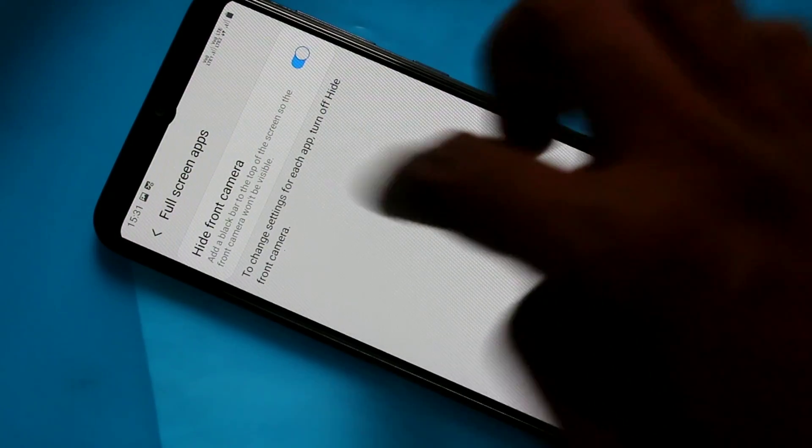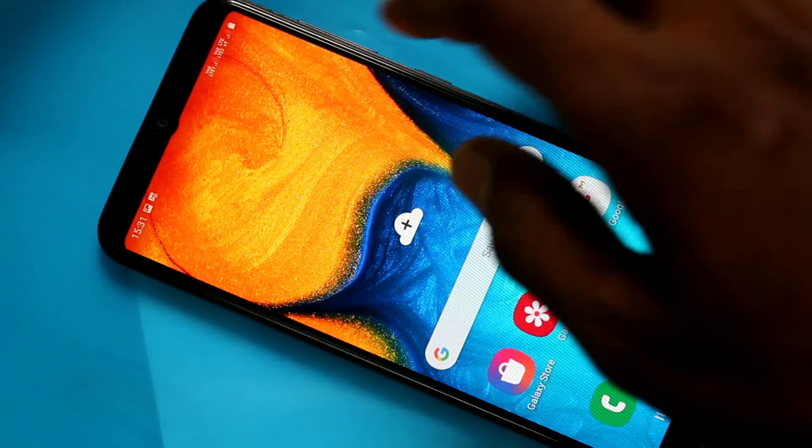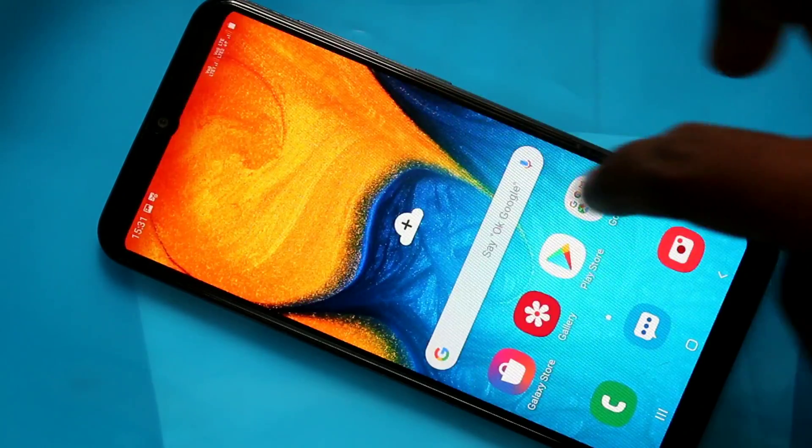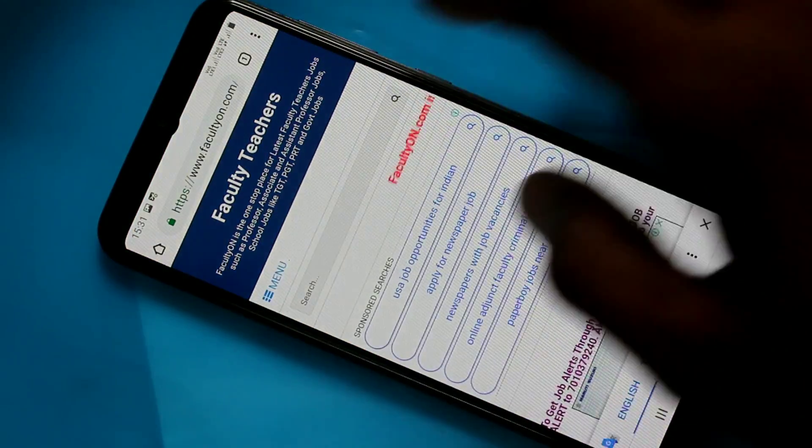Yes, now the display is like a normal display — that is a flat display. I open Google Chrome and the screen is like a flat.